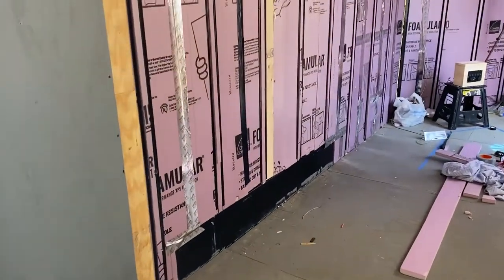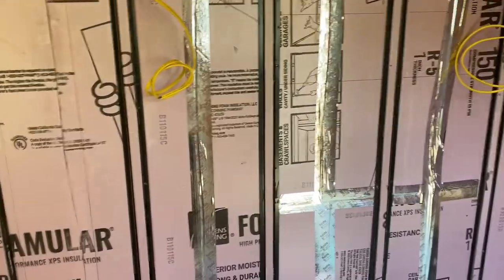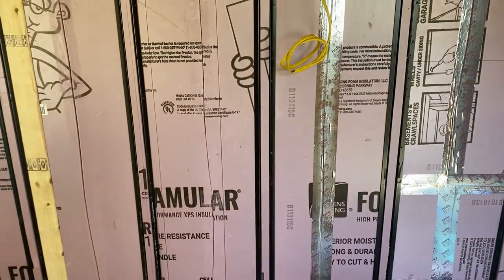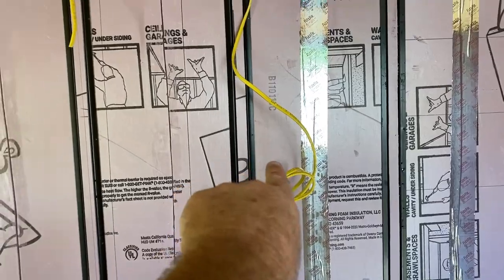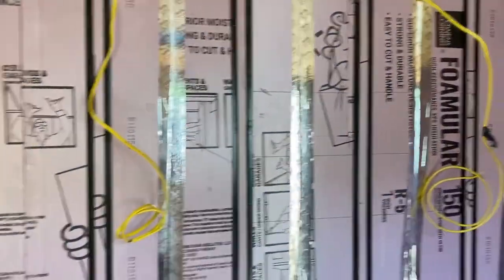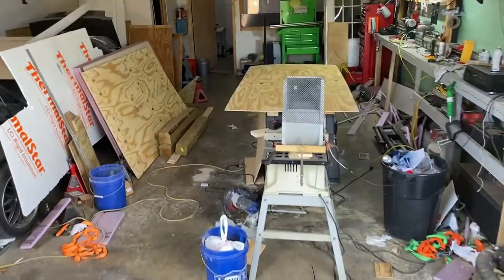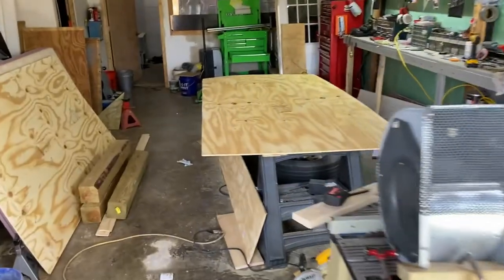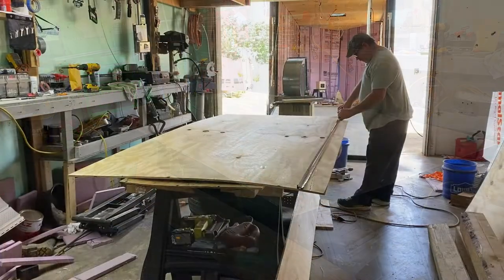Now we're going to start on this wall. First piece — I'm just measuring the length, keeping the width and laying it on there, because no receptacle is going to fall on that first piece at all. There'll be two in the second one — one down here and then one up there for the TV. We've already got it laying on the sawhorse. Let's get it marked out and get it cut.